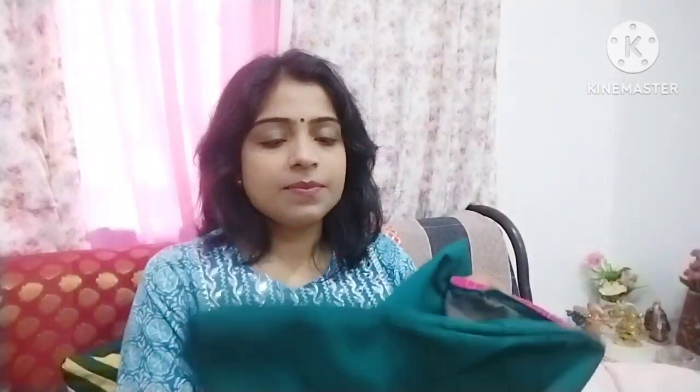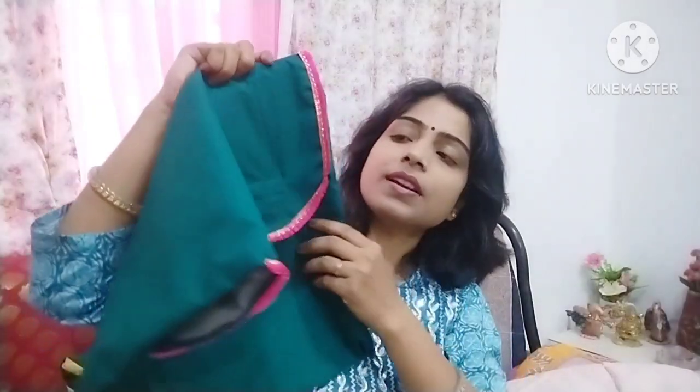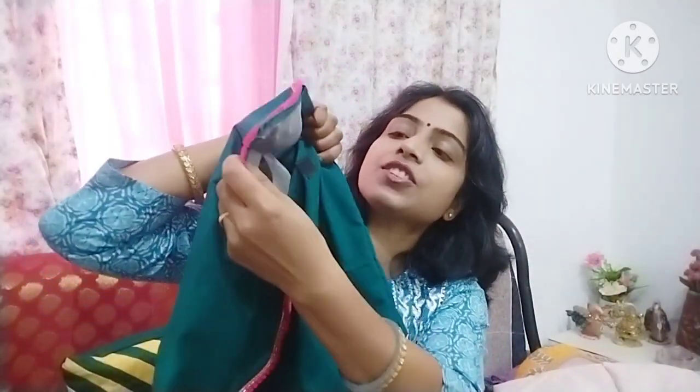The next sari cover is this type. I have put a transparent sheet here, but it is very simple, and I have attached the flap with velcro in this way. You can also keep your sari cover in this way. This video is already shared with you on the channel, and I will put a link in the description box so you can easily access it. I hope these ideas will be very good, and I will see you with another new idea.